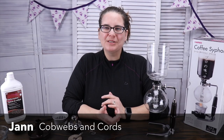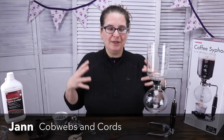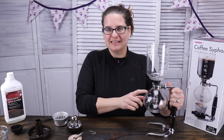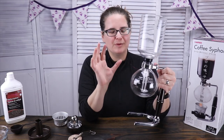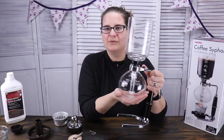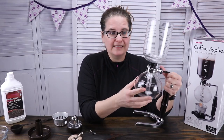Hi, welcome to Cobwebs and Quartz. My name is Jan, and right now we are going to brew some tea in a coffee siphon. I know you might be wondering, Jan, why do you want to brew tea in a coffee siphon? Because I like tea and I like coffee.